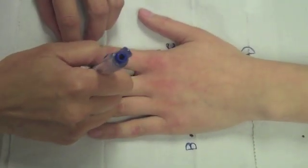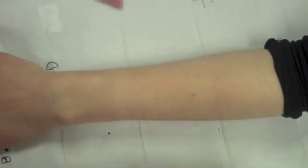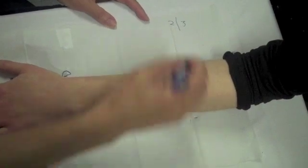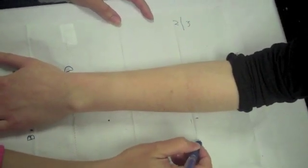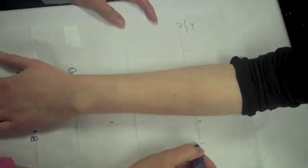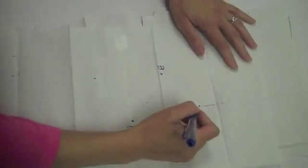Mark a dotted line at the second webspace. Then mark approximately two-thirds down the forearm. Make another set of marks about an inch and a half from the previous marks so that the forearm trough will come up about an inch and a half of the forearm. Extend the dotted line to point D.